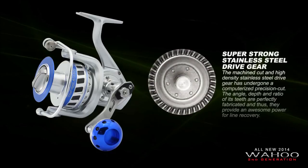It also possesses a super strong stainless steel drive gear. The machine-cut, high density stainless steel drive gear has undergone computerized precision cutting. The angle, depth, and ratio of its teeth are perfectly fabricated, providing awesome power for line recovery.